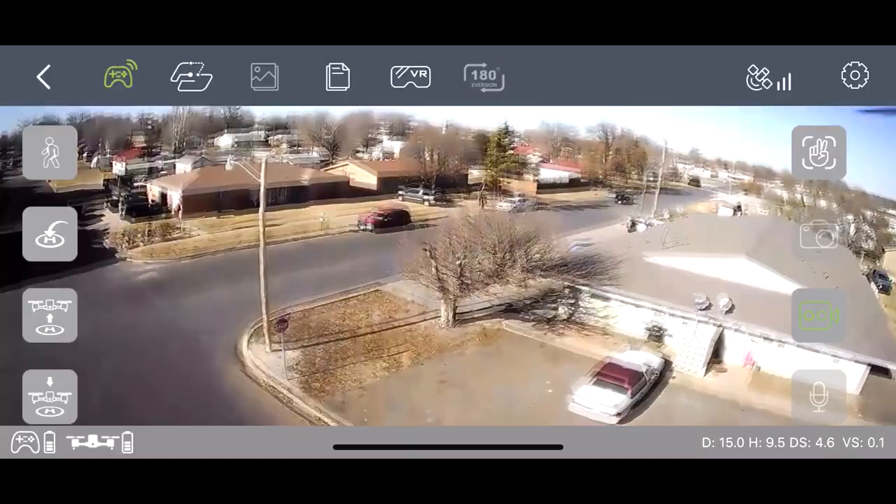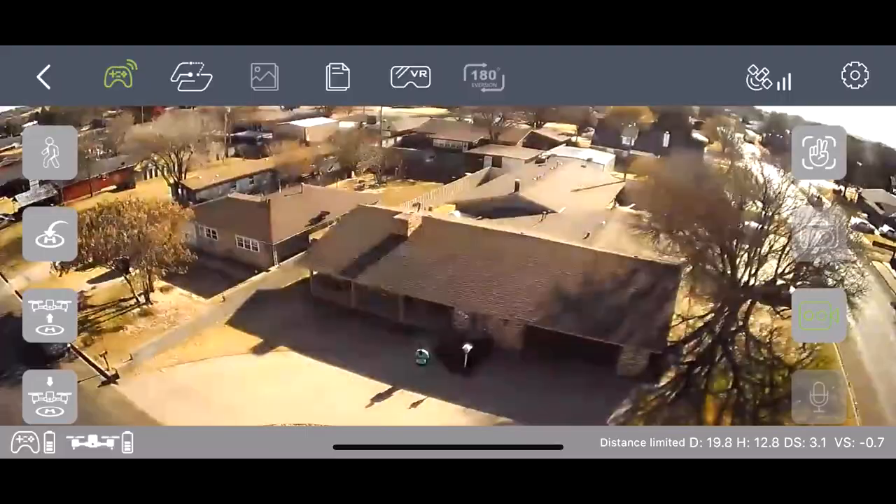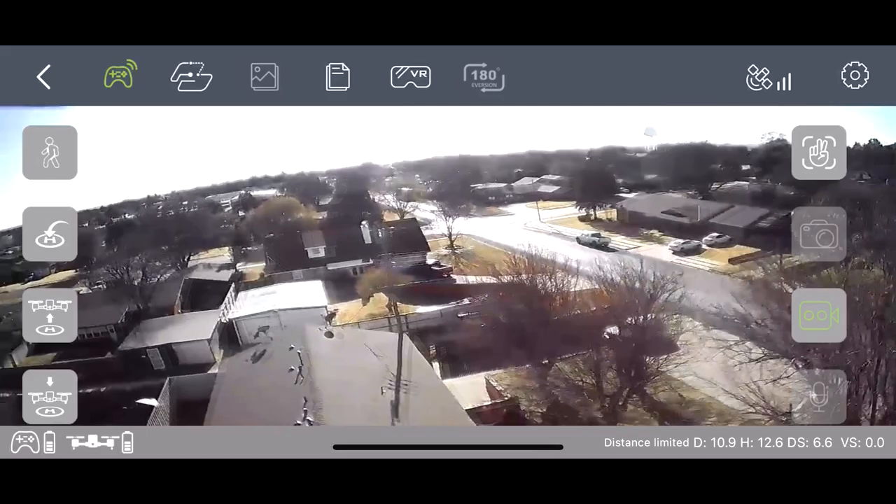There are other features on this app besides what I've already shown you, such as follow me, as you see in the top left corner of the screen here. If you click that and you have the drone pointed at you, what it will actually do is it will follow the person that you choose it to track, which is a really cool feature.